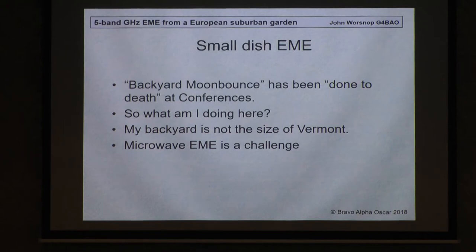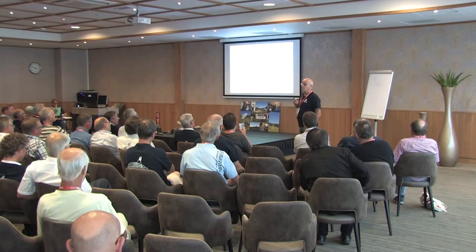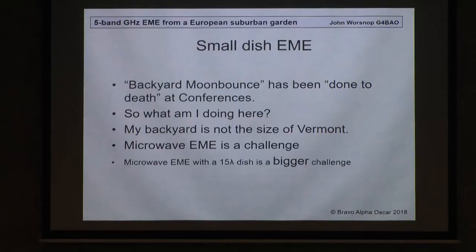But she's actually very tolerant. I chose to do microwave EME. I've never done two metre EME — too much noise. I've never done VHF EME. I like microwaves because it's a challenge. And as you probably know, I write the microwave column in RadCom as well. Microwave EME with a 15 wavelength dish is an even bigger challenge. So, as Jan said, I do like a challenge.